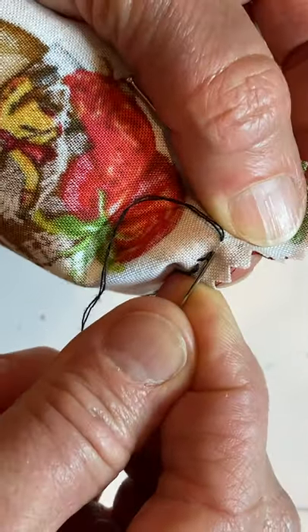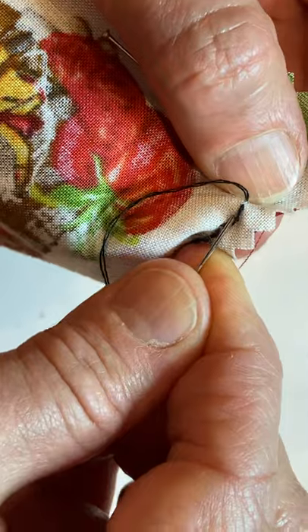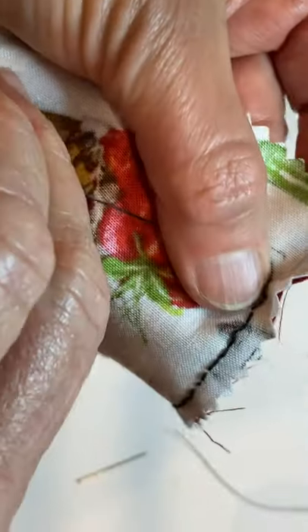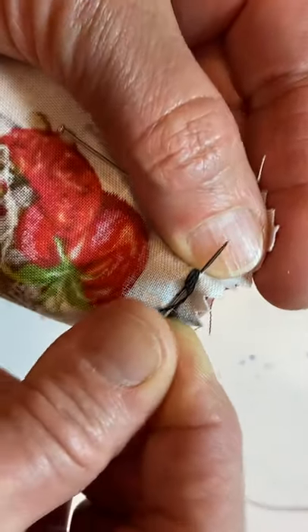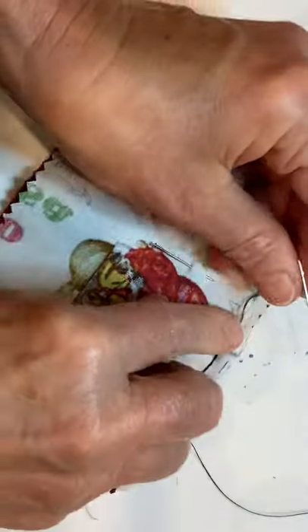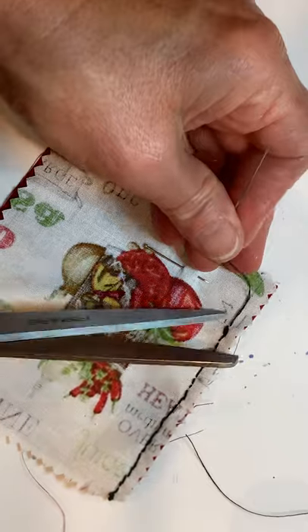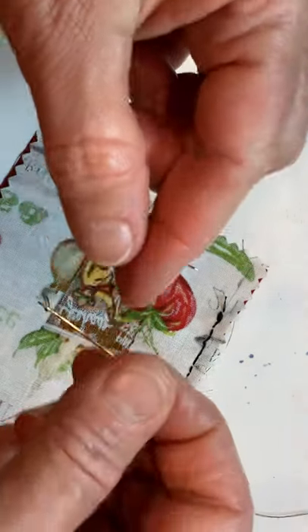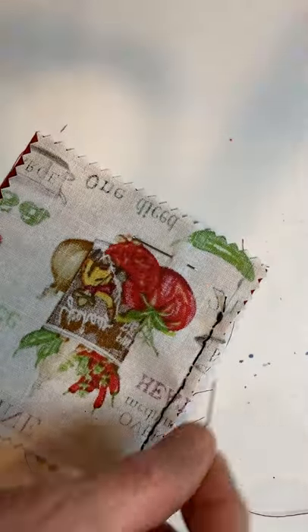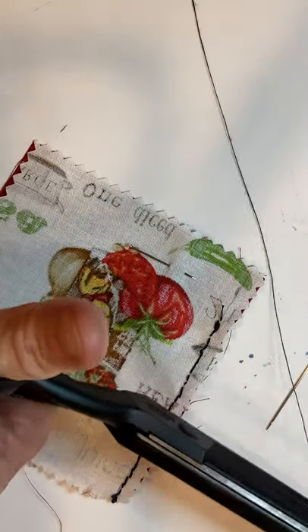I'm going to go down and come up where my thread comes out, piggybacking the stitches — one, two, and a third stitch right on top, using that instead of a knot. Pull — don't pull so tight that it buckles. Get your scissors and cut. It's a pity I have to get new thread for just this little bit, but that will happen to you sometimes too.